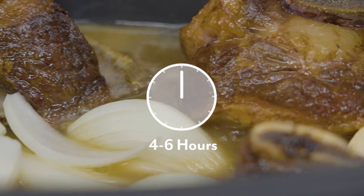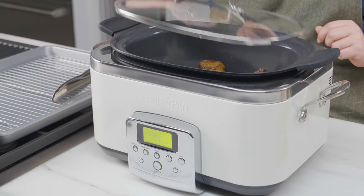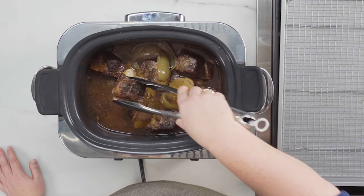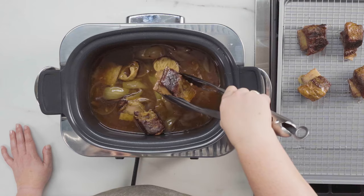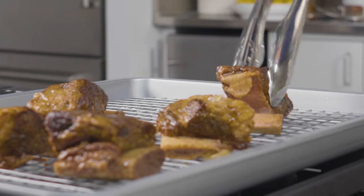I'm going to cook them for four to six hours or until they're tender. Now that the ribs are tender, I'm going to remove them to a wire rack lined baking sheet. These are so tender they're falling off the bone already, and that's okay. Now it's time to reduce the liquid to a glaze.